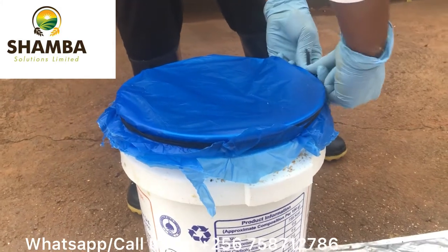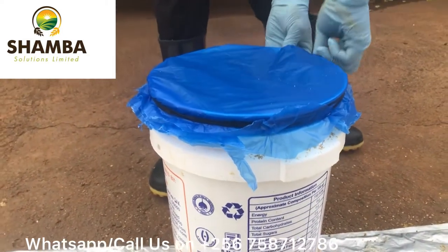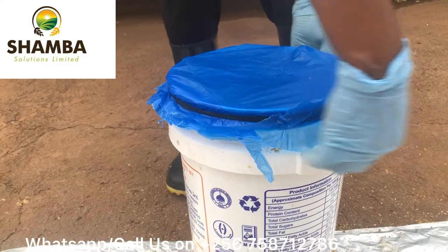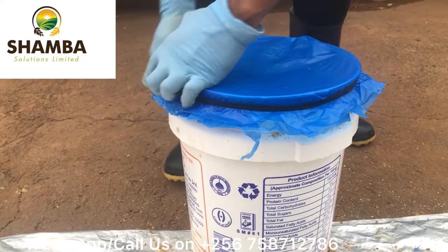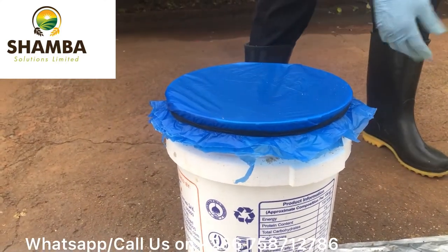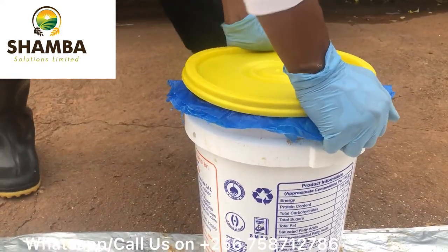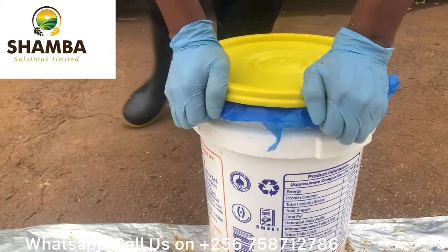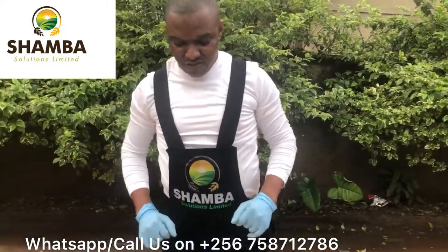We use these rubber rings because they give us more certainty that excess air will not enter. Then to be very sure, we also fit the airtight lid. We can feed after three days, or even after 24 hours. After three days it will be ready for us to feed.